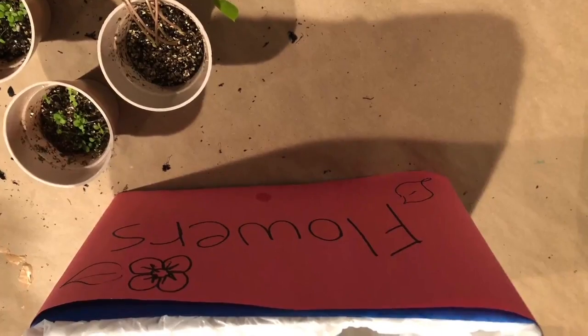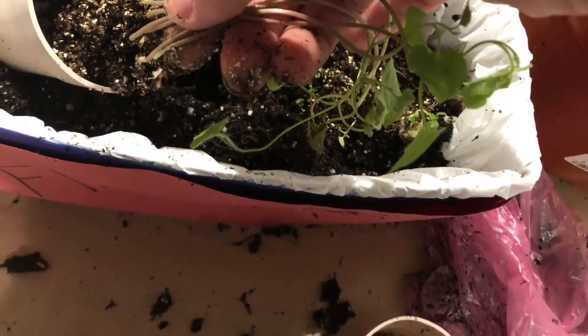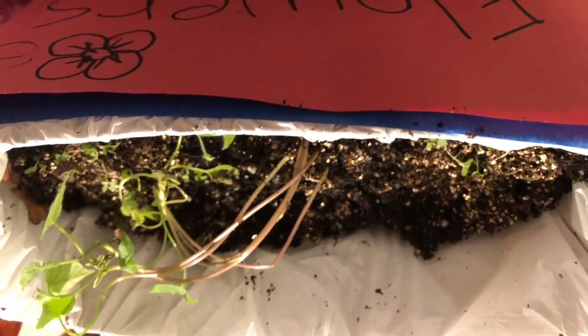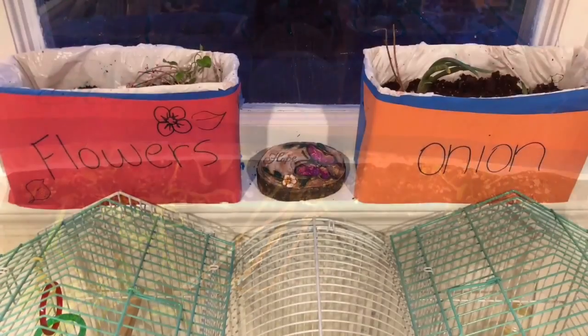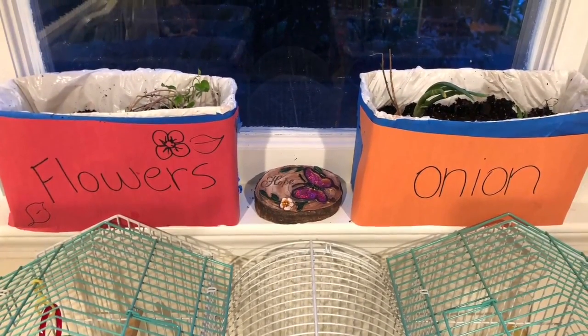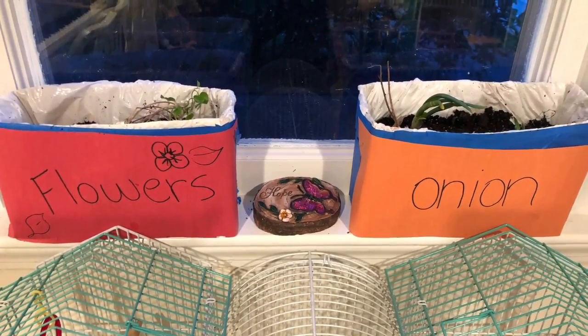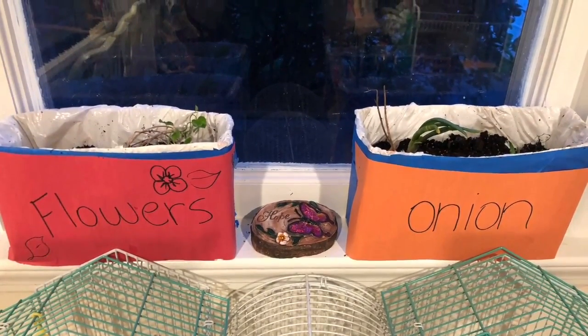This is also a great idea when you plant in small spaces and want to replant later in bigger spaces — that's what I did with my flowers so they can grow bigger. Later on we can also plant outside. This is the final project and it looks awesome — have fun guys! This picture was taken by my little helper, thank you Esther.